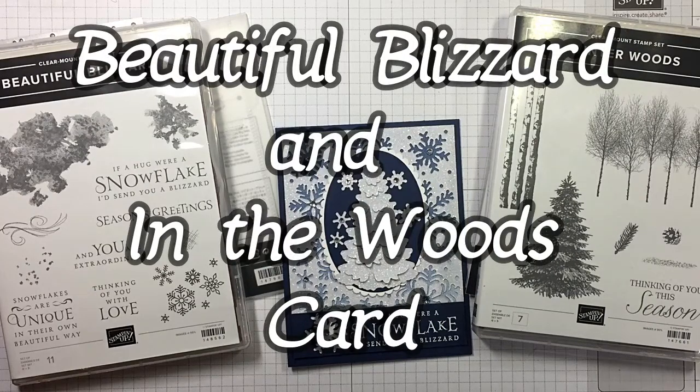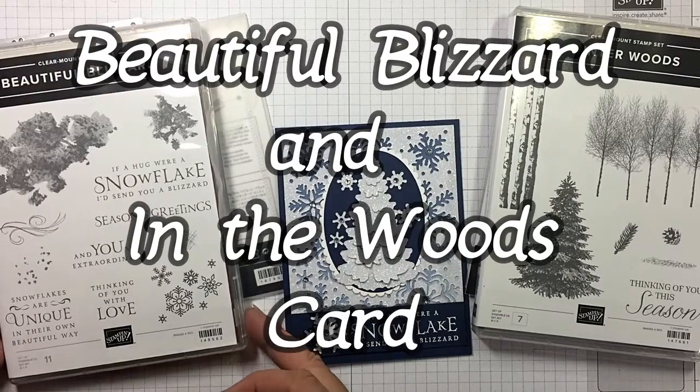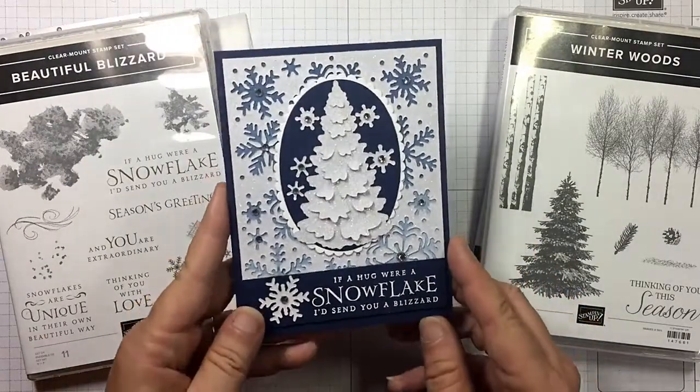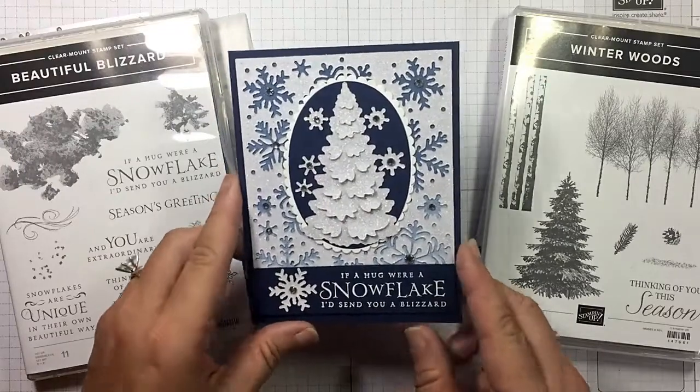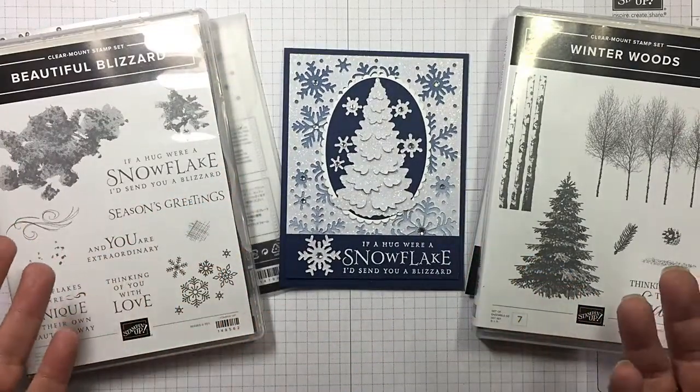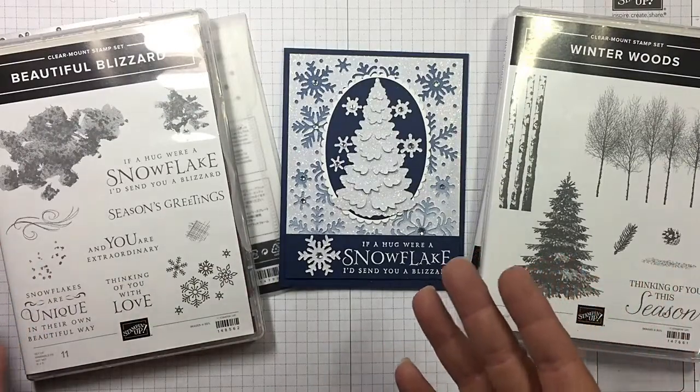Hi guys, I'm Michelle Wright with CowwhispersCreativeCards.com and I'm an independent Stampin' Up! demonstrator. Today we're going to be making this adorable, flashy snowflake type card. So cute! And believe it or not, it really is clean and simple if you have all the right items.